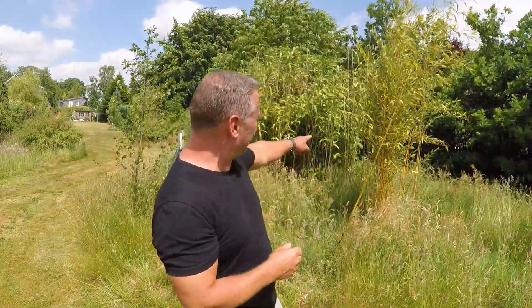Back here I have Phyllostachys aureosulcata aureocaulis and Huanwenzhu inversa — all runners that need to be contained. I dug a massive trench around this entire area, which is about 60 to 70 square meters, so they can roam free within it. Also worth noting: Phyllostachys can get really tall — five, seven, even eight meters — while fargesia rarely reach more than five meters, so keep that in mind if height is an issue.